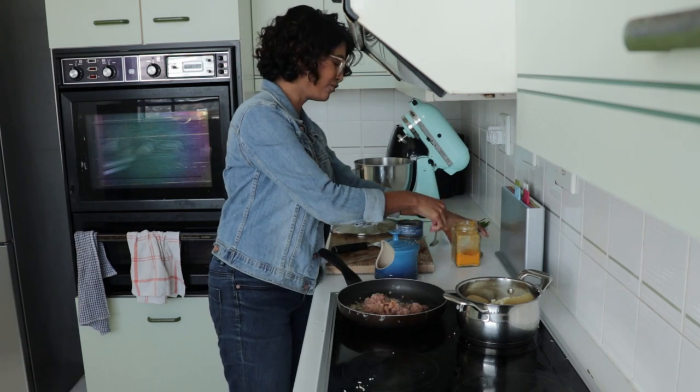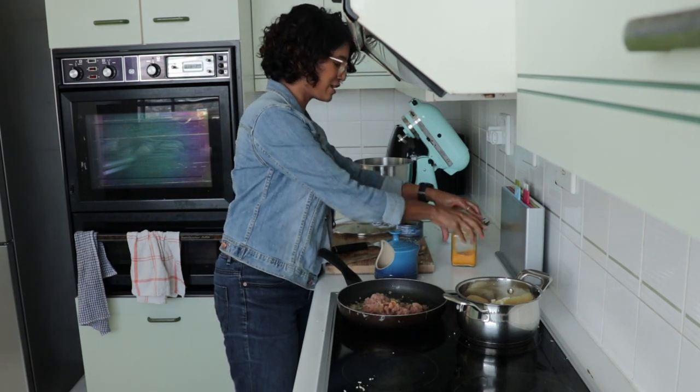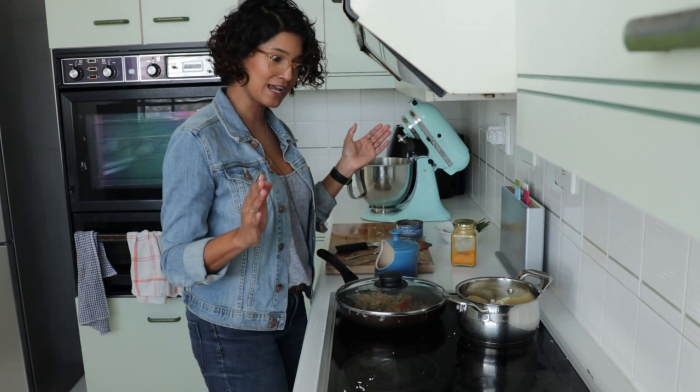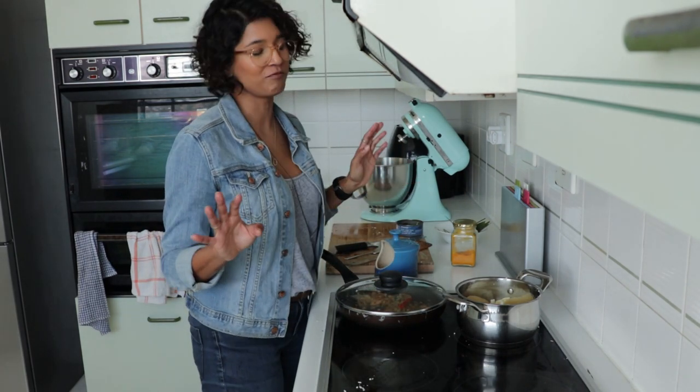You don't want it to be yellow — you just want it to get a little bit of color. I think tinned tuna has got a bad rap. That's done. That literally took all of maybe eight minutes.